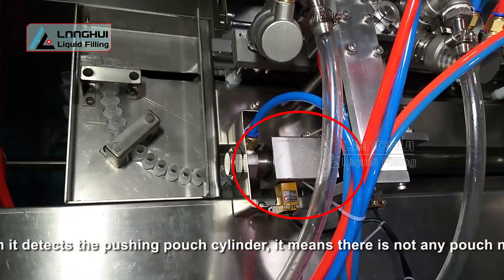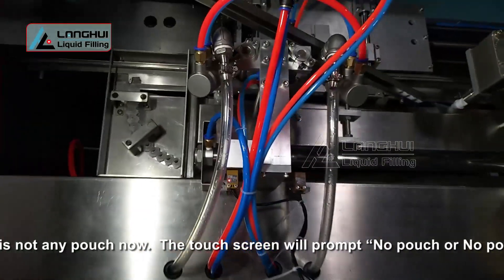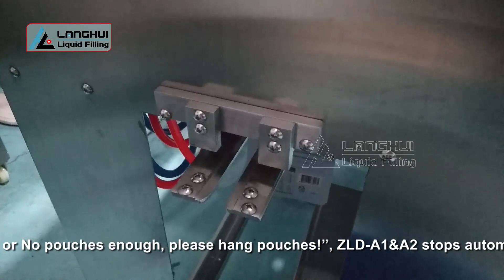Please hang pouches. ZLD A1 and A2 stops automatically. Hang pouches to the pushing pouch's rail directly and click OK. ZLD will continue the work automatically.